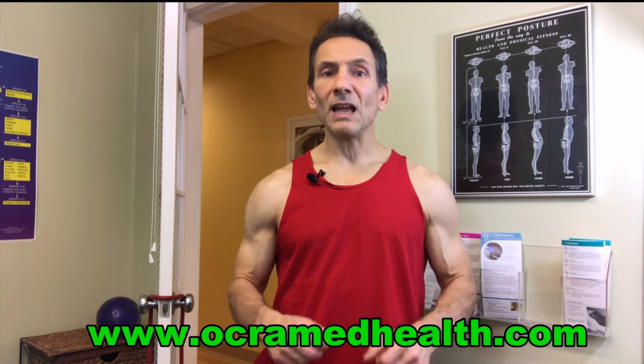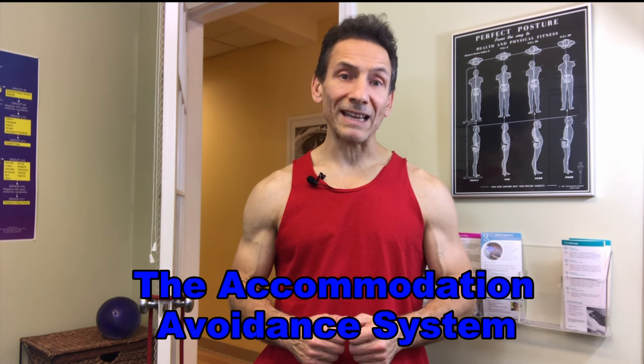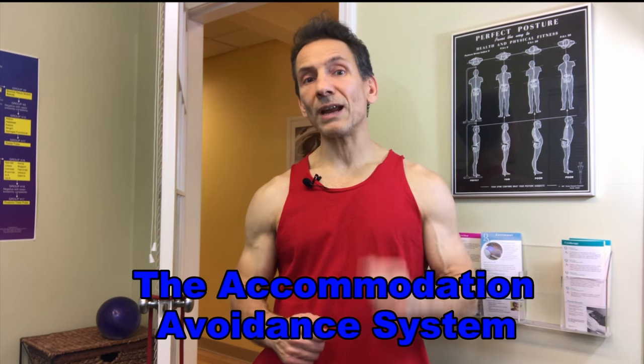Go to my website at www.OkraMedHealth.com. If you want a taste of what our 90-day program is like, you can also order my eBook — it's called The Accommodation Avoidance System: How to Train Heavy with Weights and Avoid Plateaus. We all get stuck on our deadlift, squat, or bench press — I'm going to teach you how to avoid those plateaus. That's also on my website. If you're enjoying these videos, subscribe to my YouTube channel OkraMed Health. Questions about exercises or injuries? Leave a comment below — I always get back to everyone who writes in. OkraMed Health is here to keep you fit forever.